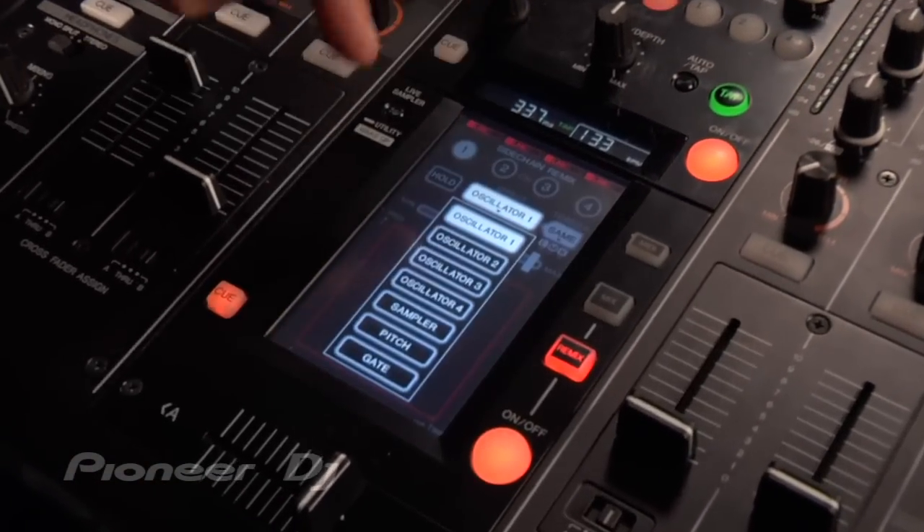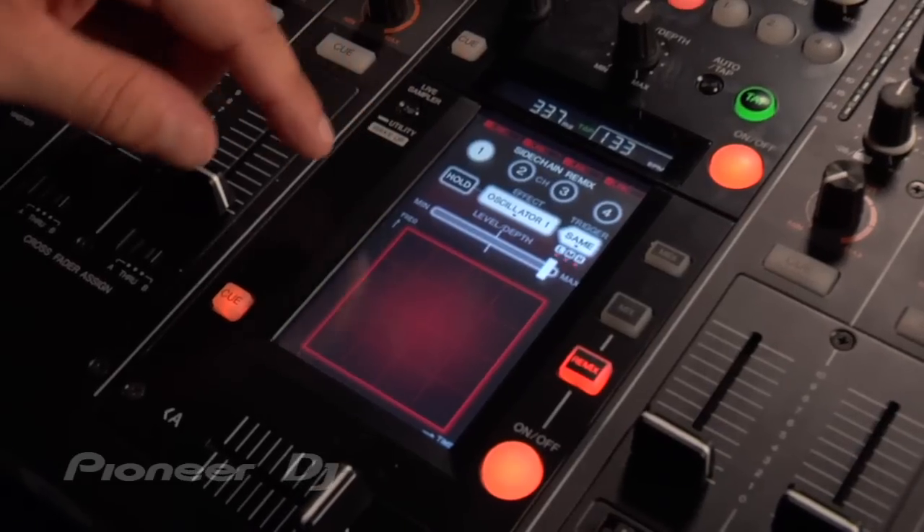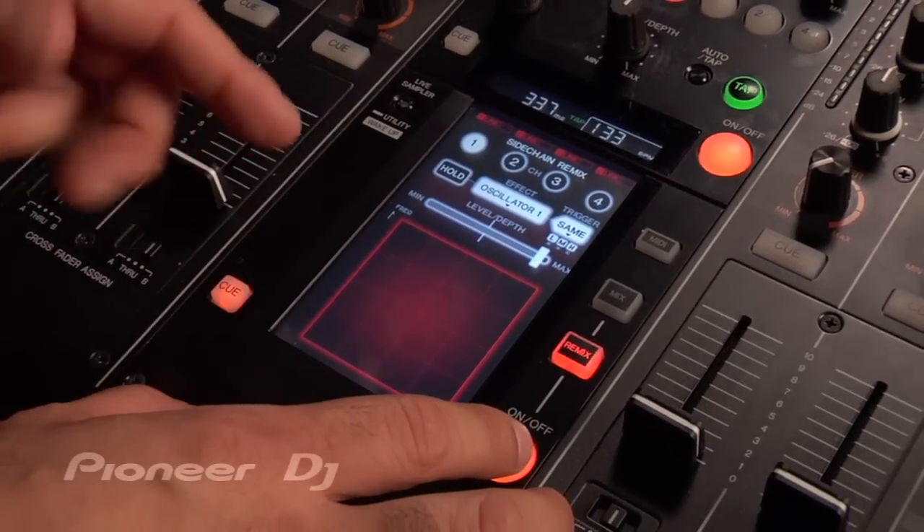So I've got channel 1, choose the type of effect — I'm going to use oscillator 1 — and you hit the effect on button and just manipulate the touch screen. It's really cool.